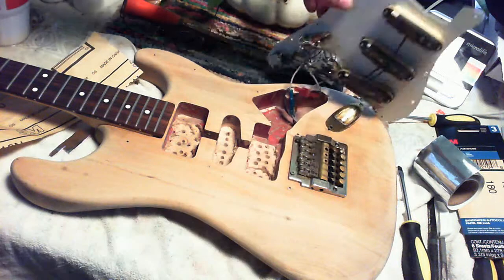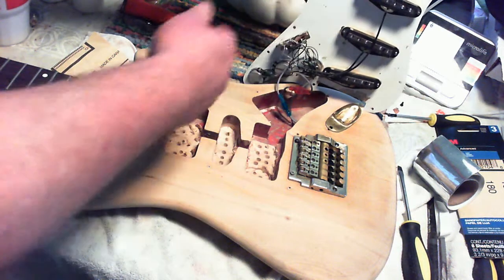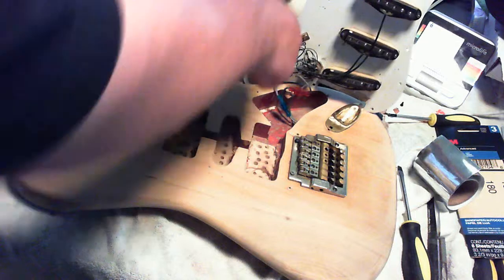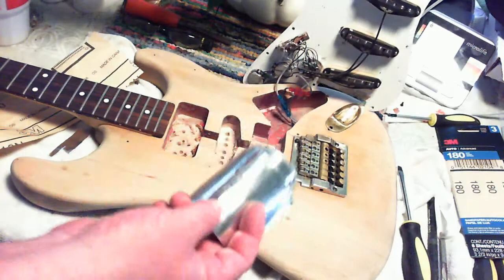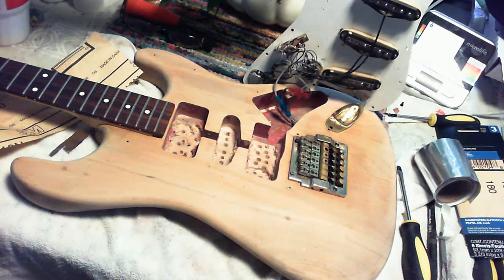If you can tell, when I built this thing, I didn't put shielding on the inside of here. What shielding is is metal tape — it's aluminum tape. There's different kinds. You can paint it.